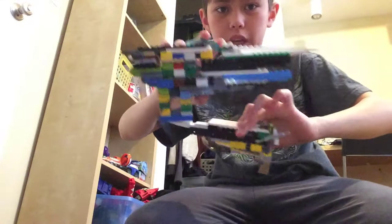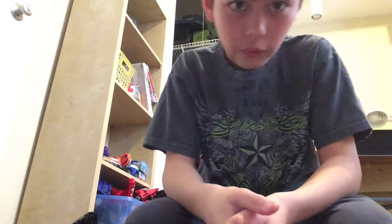Hey guys, welcome to another YouTube video. Today I'm going to show off these two guns that I made. The power outage was loud and we didn't have any electricity until we got a generator, so this is the only time I can record because we got internet now.